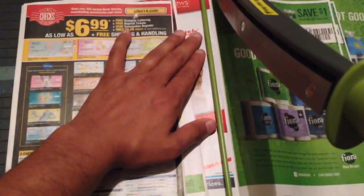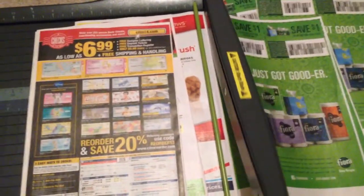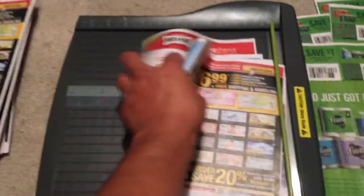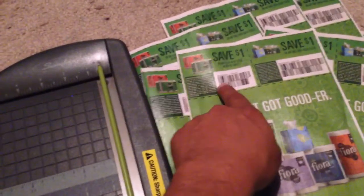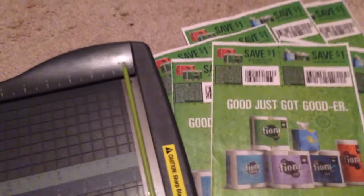Perfect — boom! That's how we're cutting coupons. I figured it was a lot easier than going and getting scissors and clipping them one by one. Once we finish cutting all these, we just straighten them all up. We're gonna cut this coupon right here — one line across, boom.